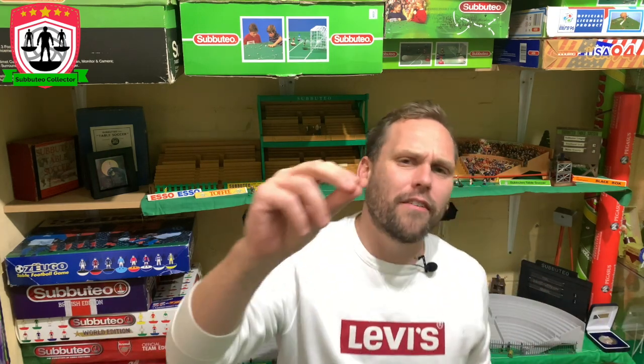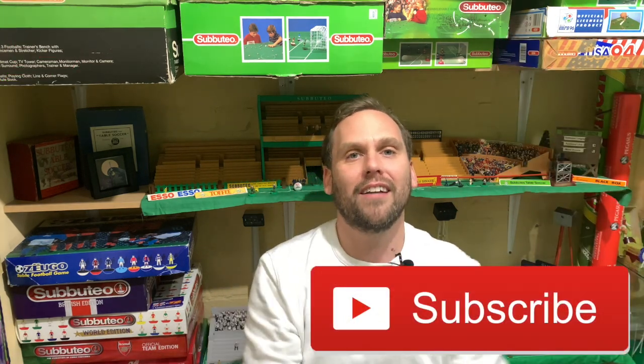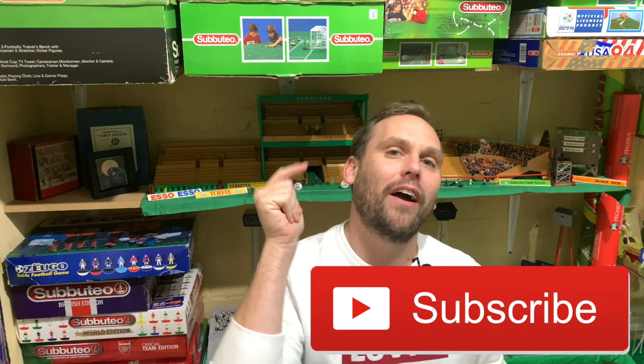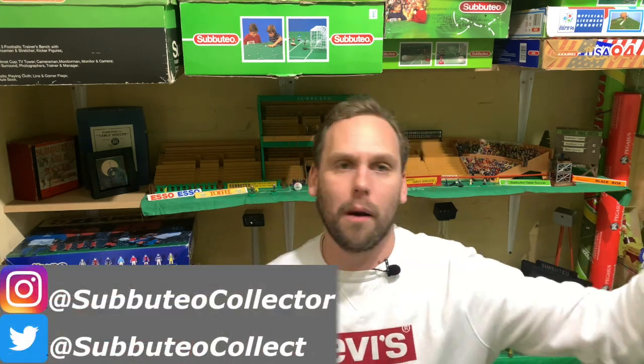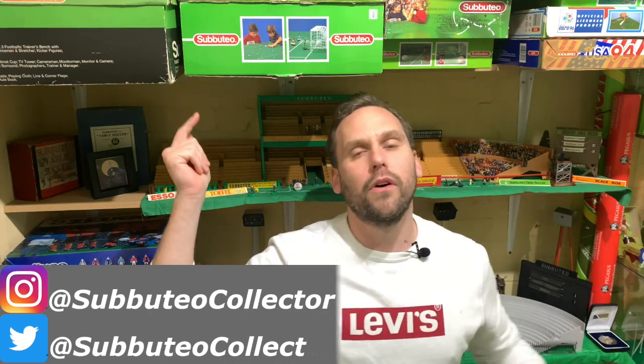I do kind of have another disclaimer for you, but I'm going to give you that one in a second. Before we go any further, if you love YaBeautio, if you love collecting, this is the place for you. Make sure to like, share, subscribe to the video, drop the comments below, and as I always say, come over and see me on Twitter, Facebook, and Instagram.